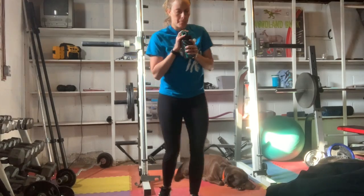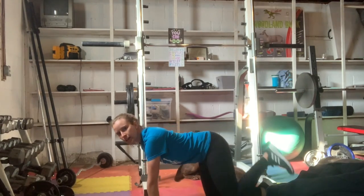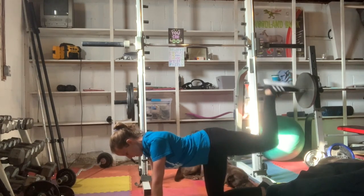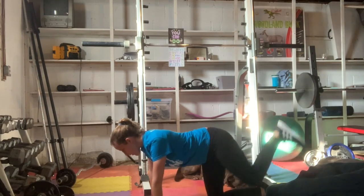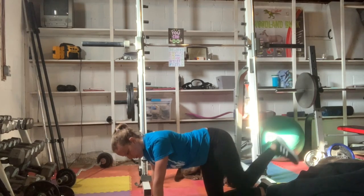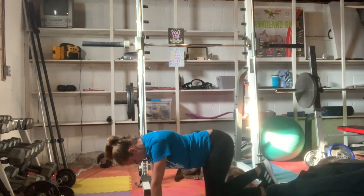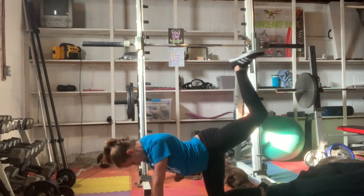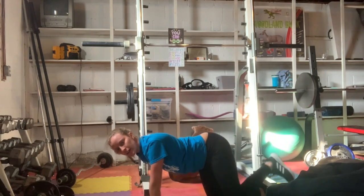We have 30 left leg donkey kicks next. This is where things get interesting with my dogs when I have to go on the floor. Left leg — you're on all fours, leg comes up, keep it flexed, knee comes down, kick it up. 30 of them. Like you're kicking the ceiling. The deeper you bring that knee down towards your chest, the more core you're involving. Feel that in your booty. Keep breathing, keep kicking. Good job. I got five more — three, two, one. Those burn.